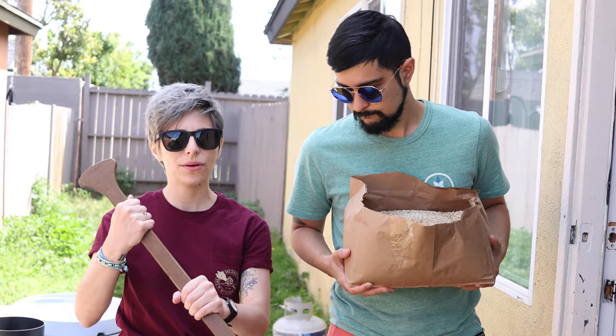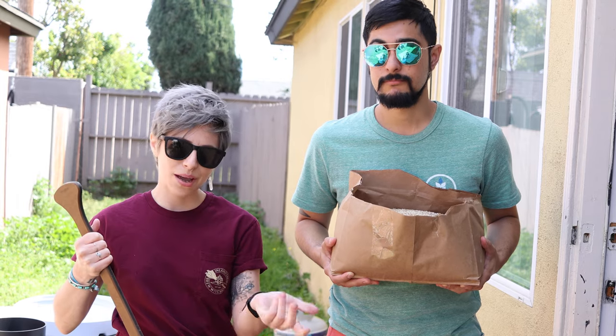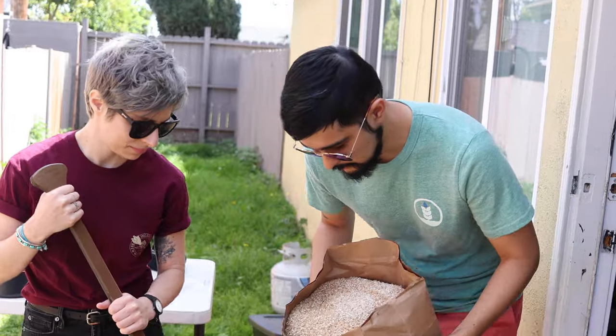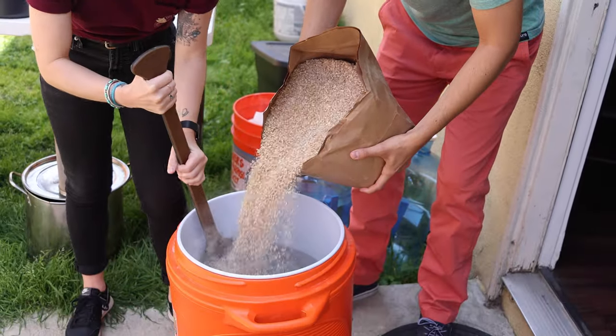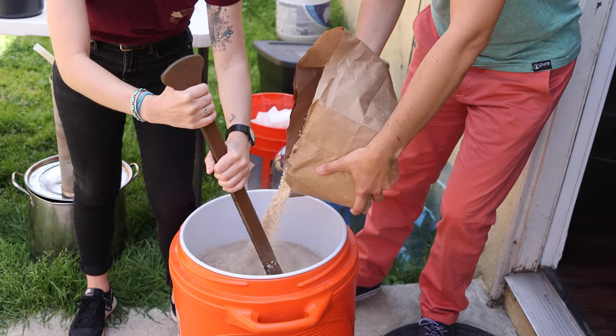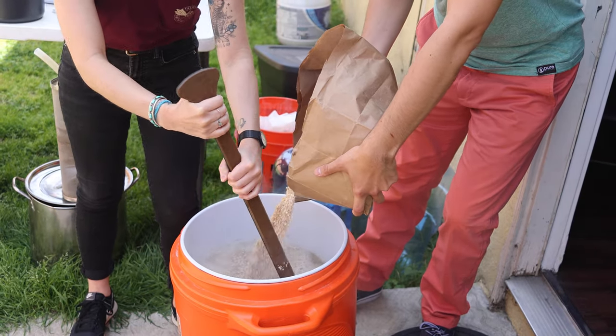All right, everyone. Our strike water is ready. I'm reunited with my favorite paddle in the whole wide world — aside from a kayak paddle — and we're going to add in the malt. It's going to smell like cereal in a second.